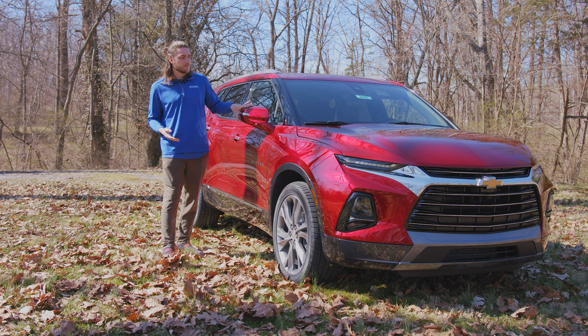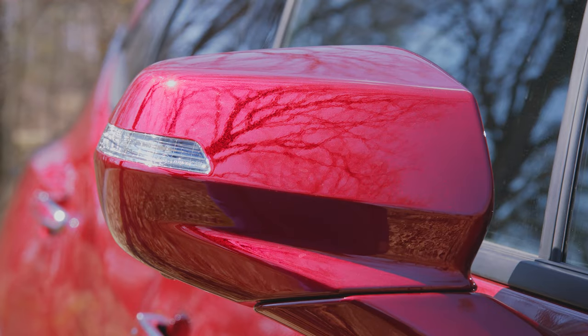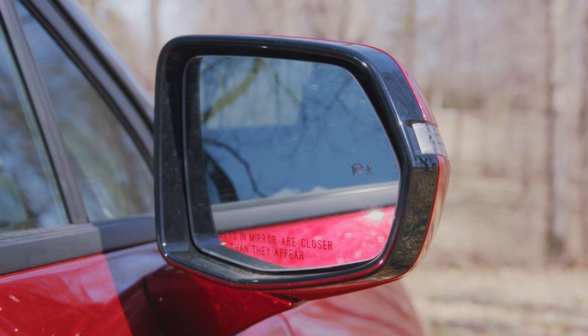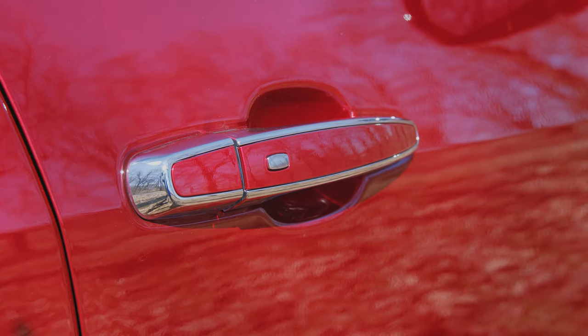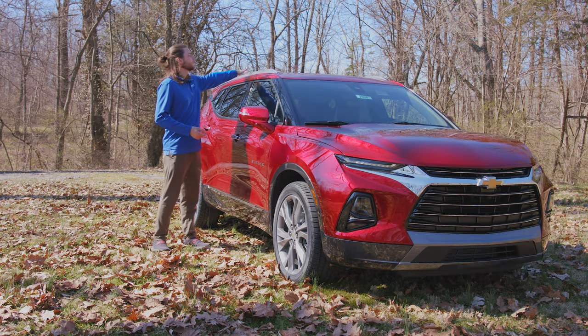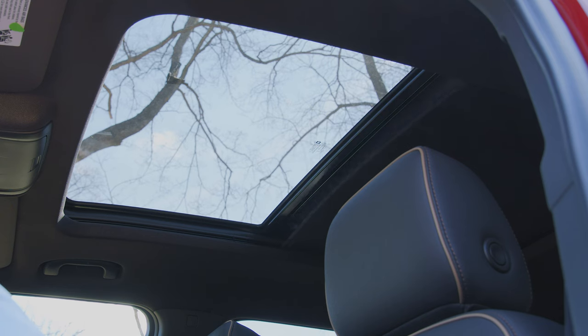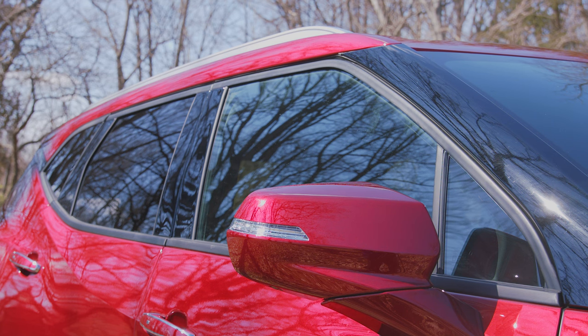Moving on back, you have that same cherry red tint coat on the side mirrors with integrated turn signals. They're manual folding, not power folding. They do have the camera underneath for your surround vision camera system, blind spot monitoring, they're heated, and they have integrated turn signals. Blazer badging right here in chrome. The door handles are a two-tone with the cherry red tint coat and a little chrome accent. They have push-button keyless access. Up top, you've got silver roof rails, a panoramic power tilting and sliding sunroof, black trim around the windows, and your back windows are already tinted — the front ones are not.